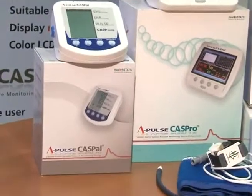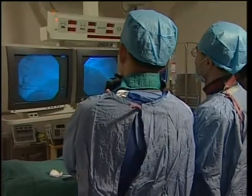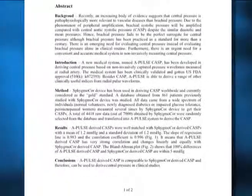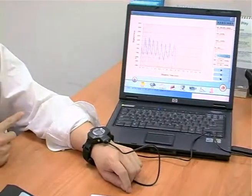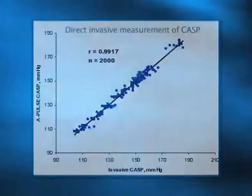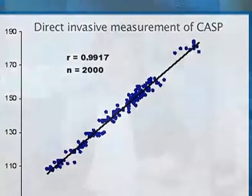Importantly, it does not cuff the patient and therefore does not disturb sleep. A-Pulse central aortic pressure has been validated invasively by an interventional cardiac surgeon passing a Miller's catheter up to the aorta, capturing the waveform and central aortic pressure wave for wave with the watch on the other hand. The correlation is 0.9917, and we received FDA approval in 45 days.